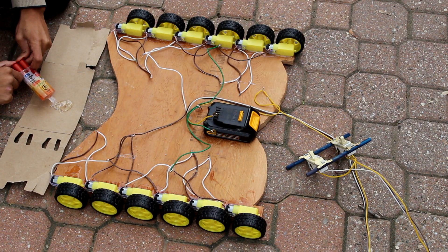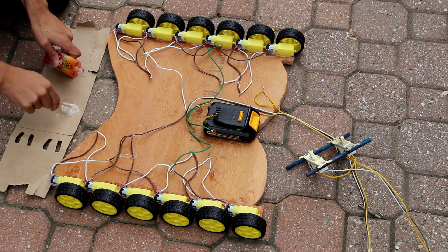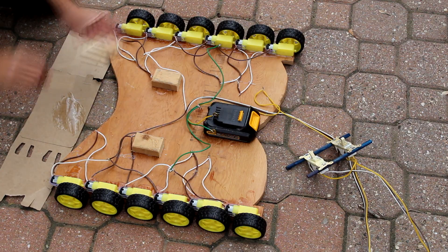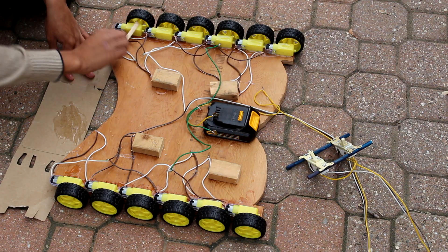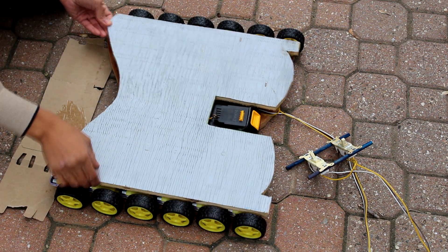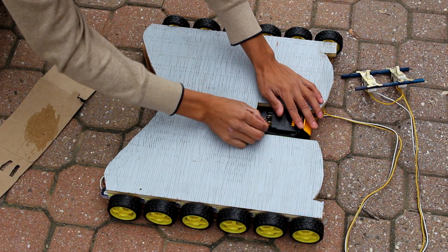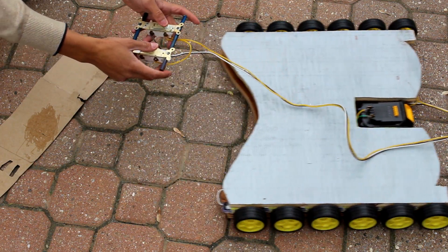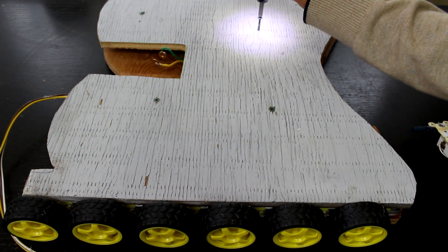Now I'm going to get a little more epoxy, mix it up, and use it to attach the top of the hoverboard. I'm going to get a few squares cut out of wood to help support the top part that will be holding your weight. Then I'll spread some epoxy onto the top of each motor and slide the top of the board on — just another piece of plywood. Now we can slip the battery into place, attach the connectors to the battery, test it out with the switch, and then put a few screws through those wooden squares we added.